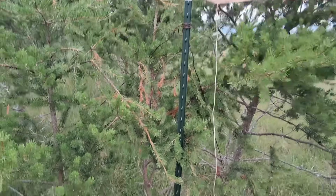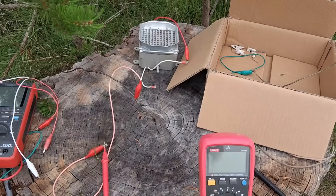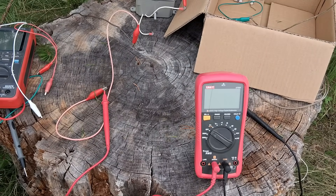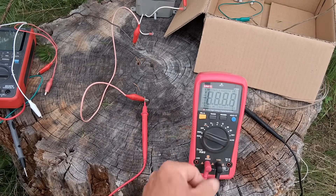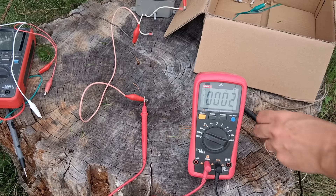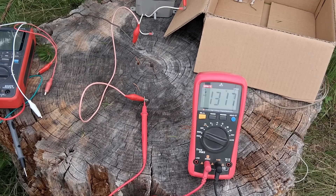The first test will just be an open voltage test. I have a ground connected to one side of the meter — this is a high voltage meter set on 2000 volts AC. I'll take the lead wire from our scavenger wire and connect it up, and it looks like we're getting a little over 1300 volts.